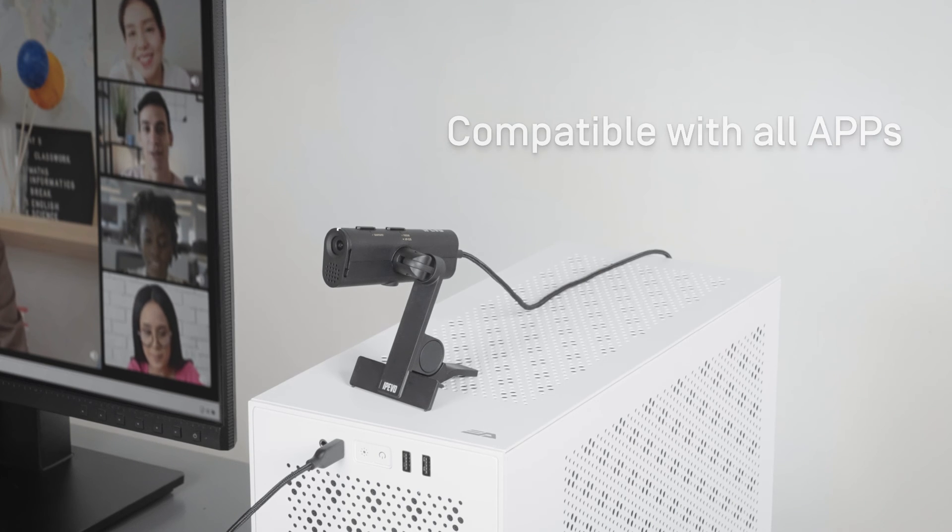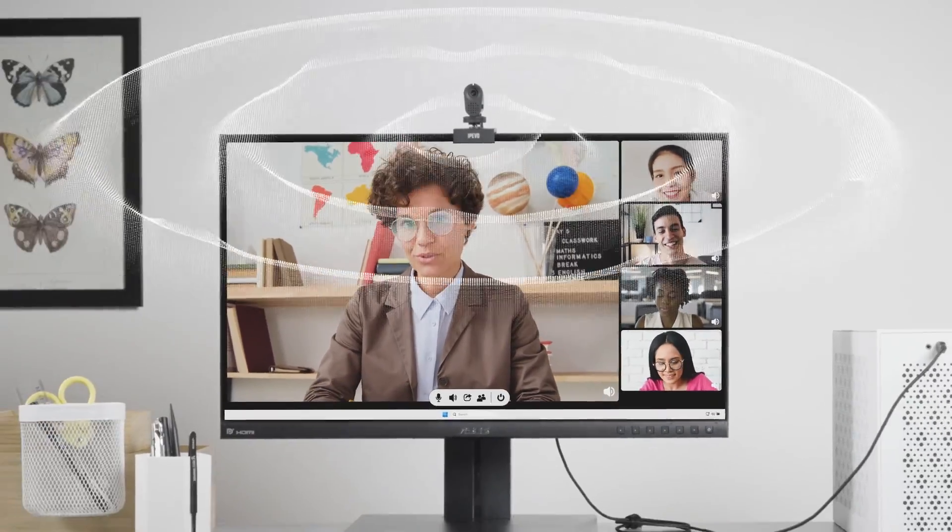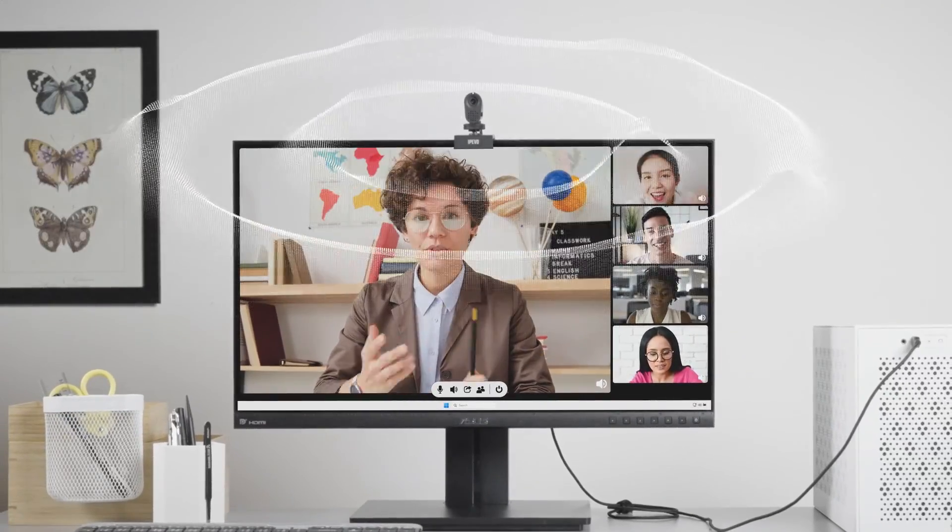P2V Ultra works with all conferencing and video apps. Simply select it as the camera and microphone in the app you're going to use. To provide exceptional audio clarity, its microphone is equipped with AI-powered noise reduction.